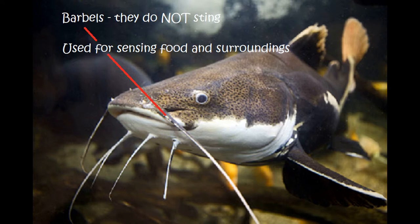People put it down to being the barbels on the front of the catfish, but that's not the case. So again, you've got barbels on the front of the catfish — you'll see these on several varieties of fish — and barbels on catfish are not stingers.